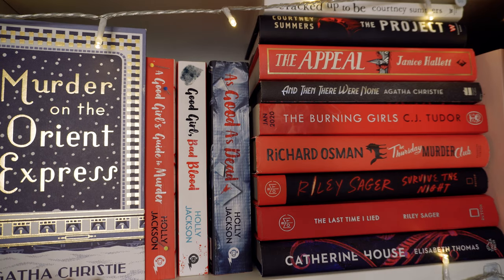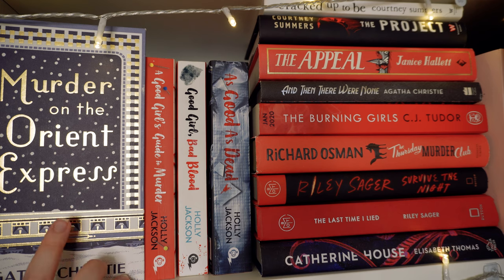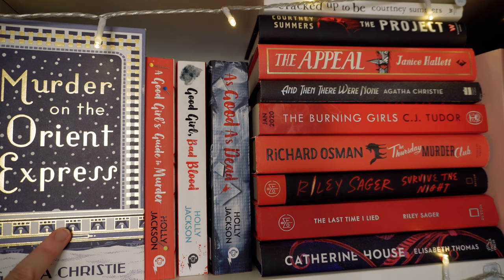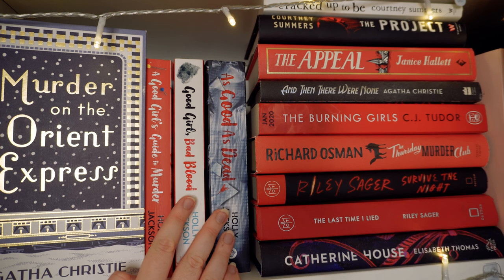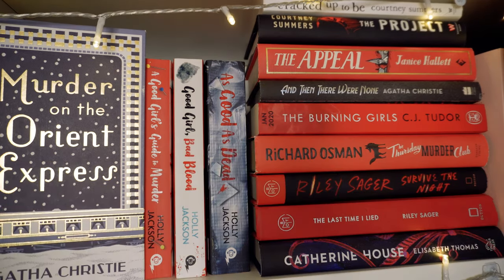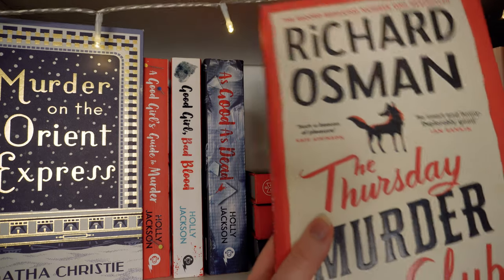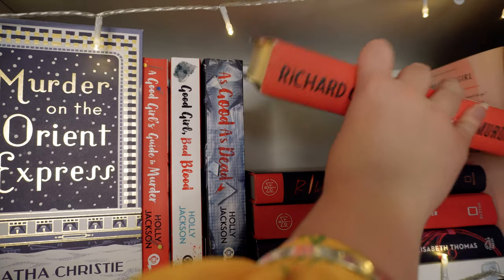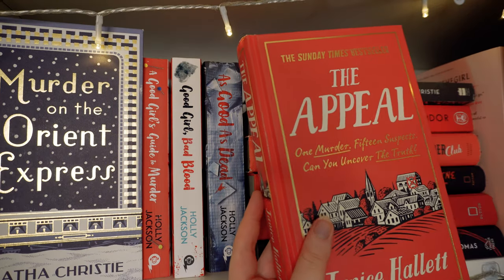Next shelf — I love these editions of the Agatha Christie books, they're so gorgeous. Murder on the Orient Express was the first Agatha Christie I ever read and still probably my favourite. Then we have the Good Guide to Murder series — my favourite YA mystery series. For the rest of this section I went for a black and red vibe. I have two Riley Sagers here. The Last Time I Lied is one I much preferred. The Thursday Murder Club was my favourite book of last year — I love it very much.